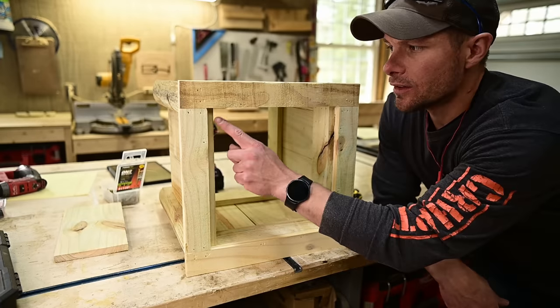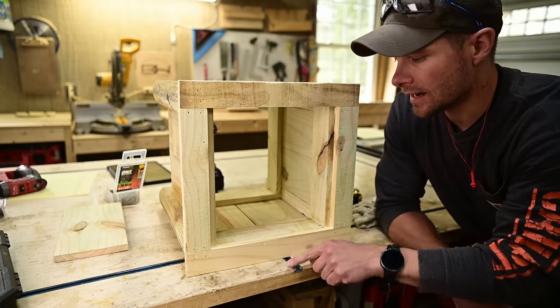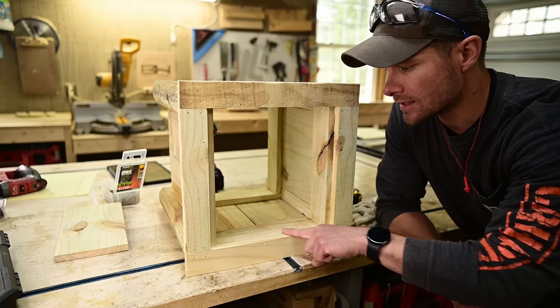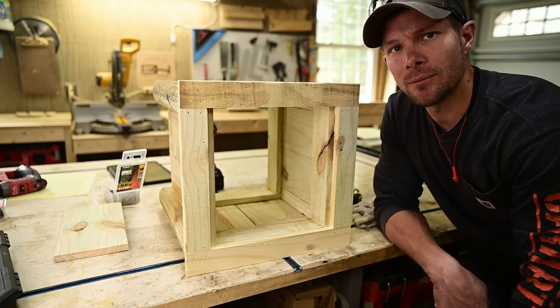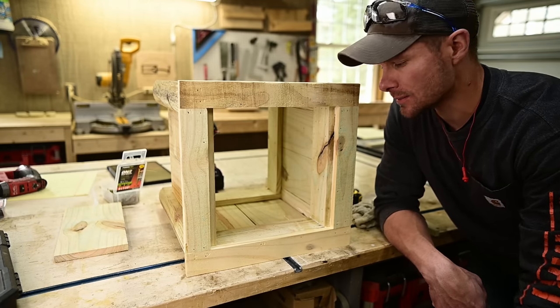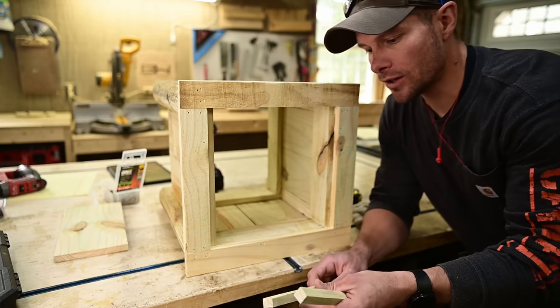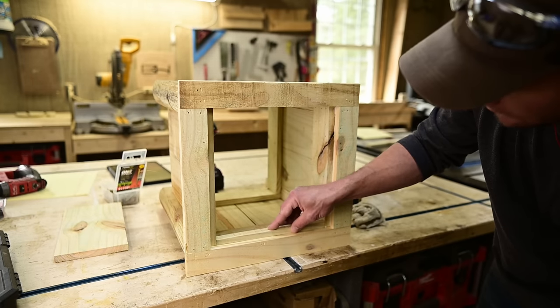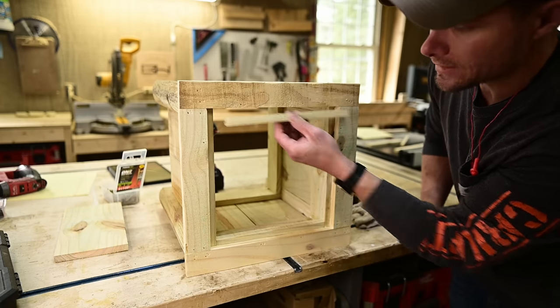You've got a reveal from the cross connector, but the way the top trim goes on it's flush with the other cross connector. From the strips you ripped on the table saw you've got some scraps — cut these to length, typically about ten and a quarter, and brad nail them in here to create a reveal on all four sides.